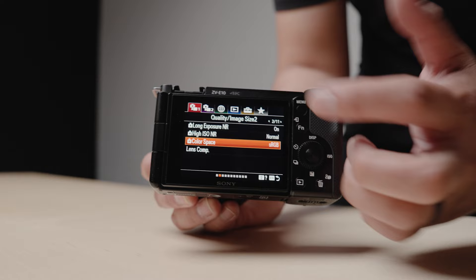You can still tap to focus and tap to track, which is cool, but I wish the ZV-E10 had a full touchscreen interface. Also, this camera uses that smaller, older Sony battery, so battery life isn't the best.